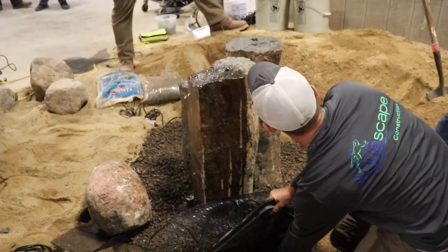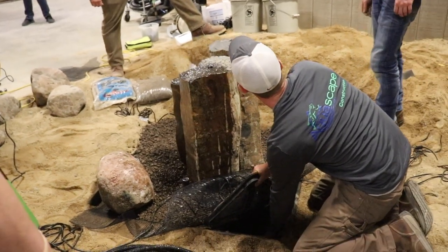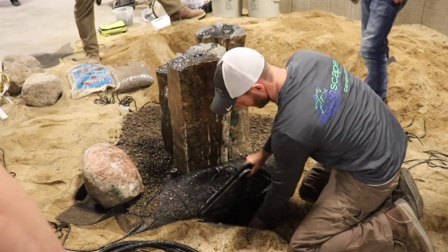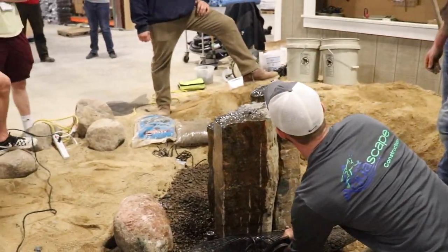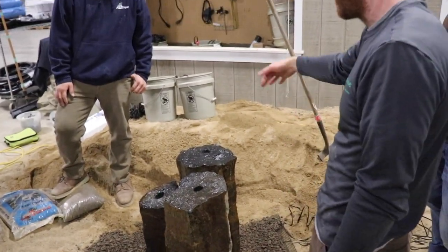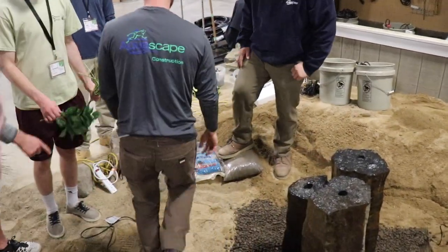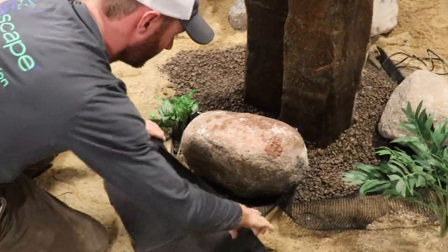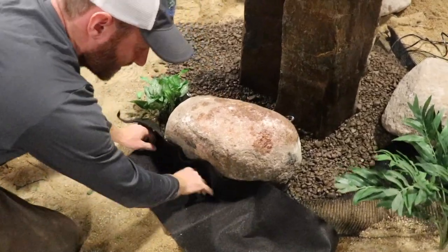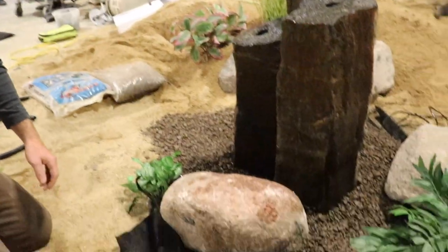You guys kind of saw what those valves look like. All I'm doing is just tweaking these valves little by little. Sometimes it takes a bit to get them all right because the second you adjust one, it takes water away from the other one. I'm just going to put a couple retaining stones there — this is basically a real-life situation if you've got a hill or anything. Then I'll throw this fabric right here to keep sand or soil out of the basin.